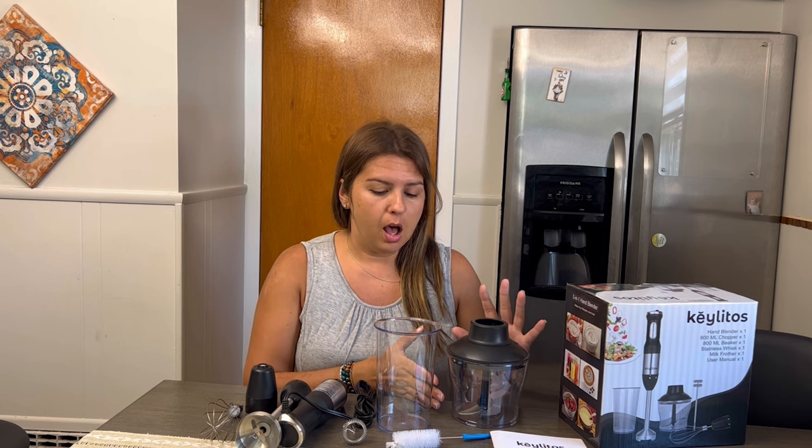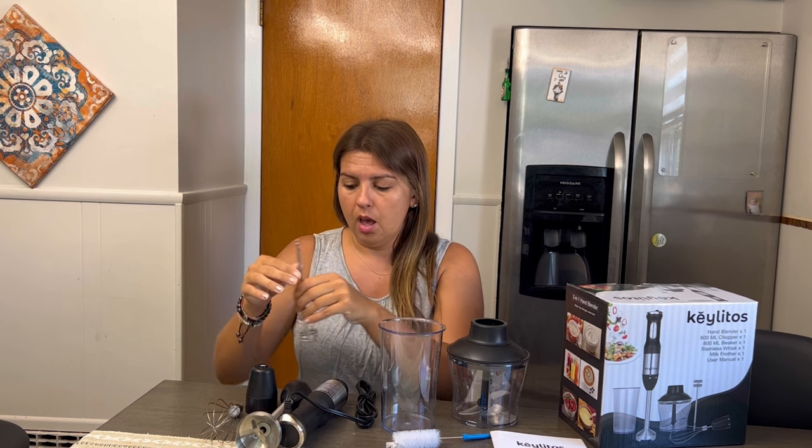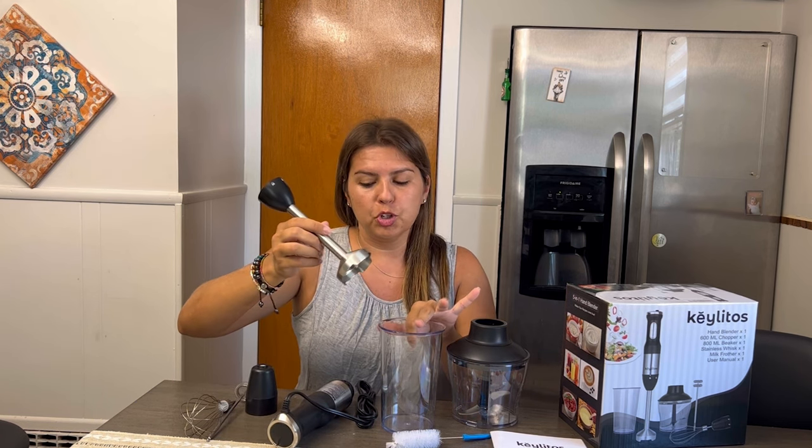You can make whipped cream and so many different things. You can even chop ice with this. It's got lots of different attachments — it's got the milk frother, and then you have the whisk to make whipped cream or whisk your eggs or anything.